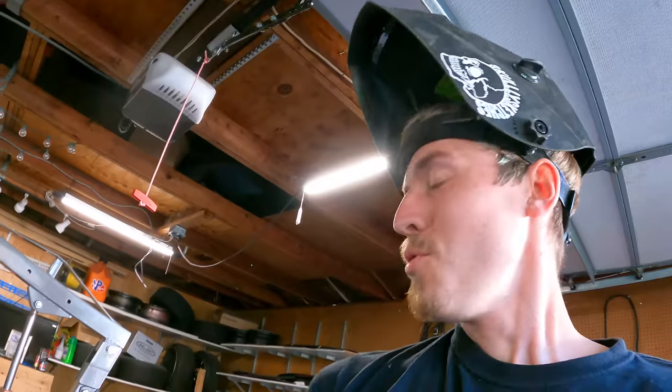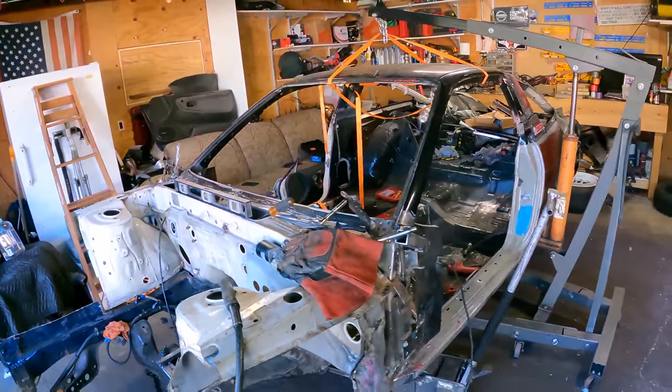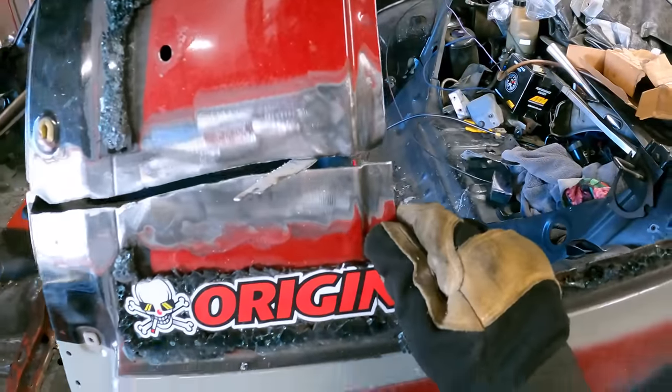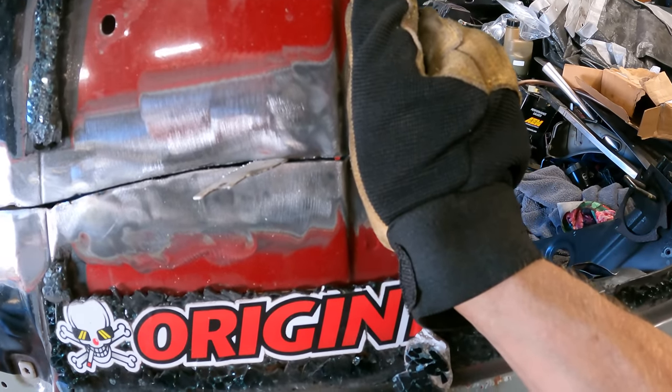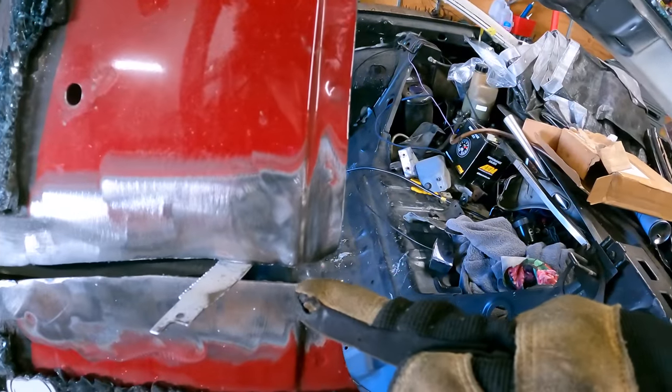First weld, right there! I'm so excited. Now just to weld the rest of the car together. I'm going to do the same sawzall blade spacer method over on the other side — and it lines up literally perfect. I'm going to start tacking this together, tacking it on the corners.